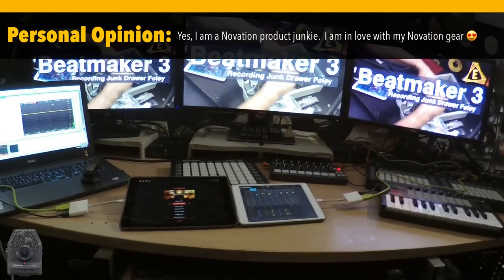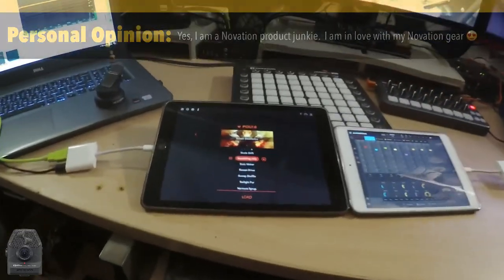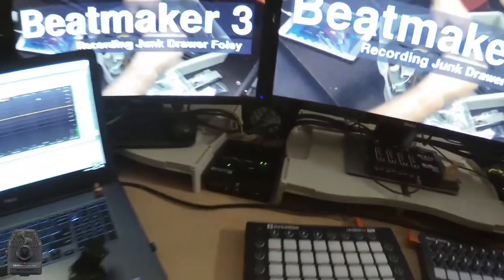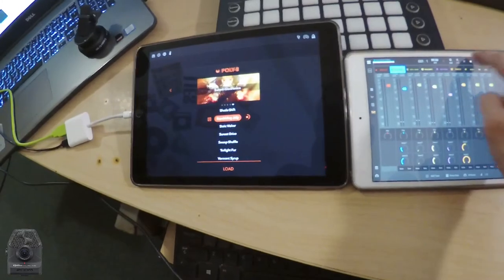I really like the Groovebox app from Novation. So I've loaded it up into my second iPad that I'm normally using to film with. I've got it running through my second Novation audio hub back here, and all I have to do is turn the volume up and we are linking and jamming. Let's see if we can get some cool inspiration here.